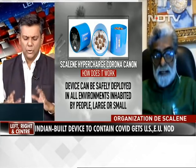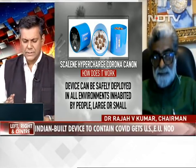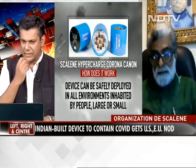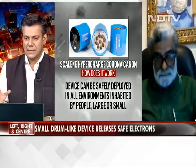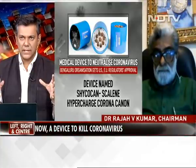Let me ask you a basic question. As we try and understand the technology here, this device actually fires particles out in an area whereby the virus, once it's in the air, is neutralized. That's what you're saying, right?